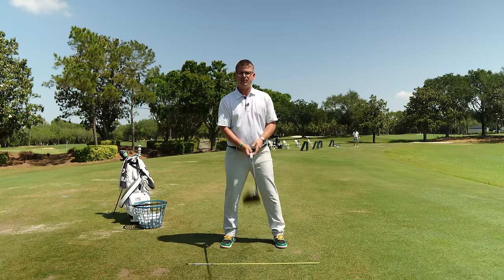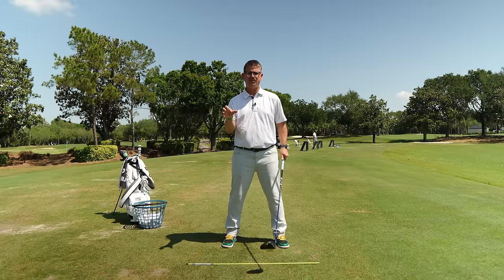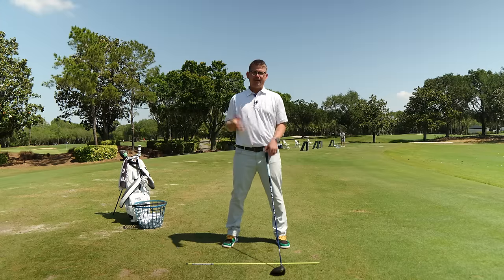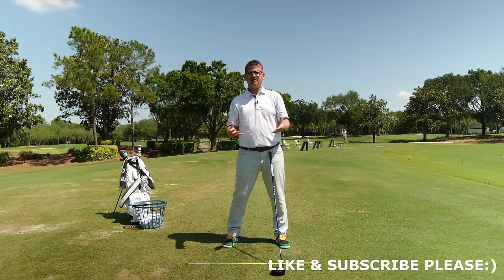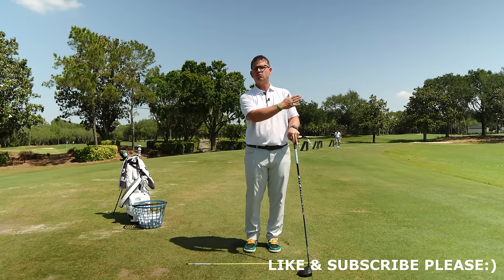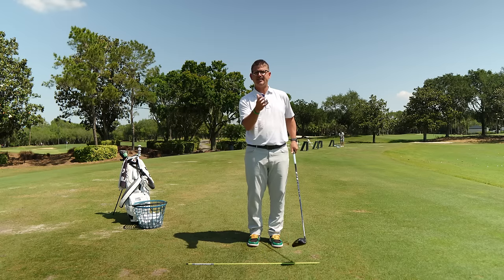I like to do this drill with my driver because it's my longest club in my bag. We're going to set this club across our chest, but I like to start from more or less a delivery position and work all the way to my finish. At impact, our hips are going to be open somewhere between 35 to 45 degrees and our shoulders are going to be nice and square. The body doesn't fully stop its movement when the hands and arms are going in front — the shoulders and the spine continue to react to the hands and arms releasing independently as the club goes flying past us. This drill is designed to help you feel what the body should be doing to get to finish.